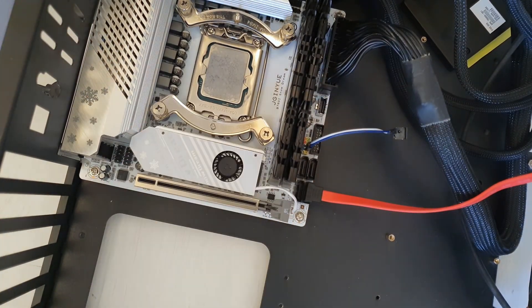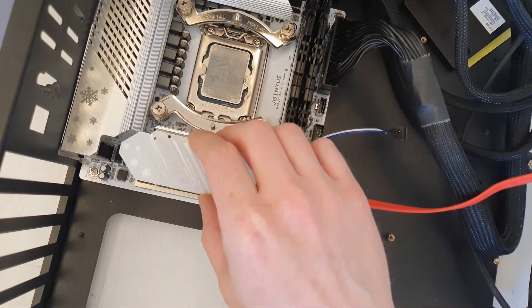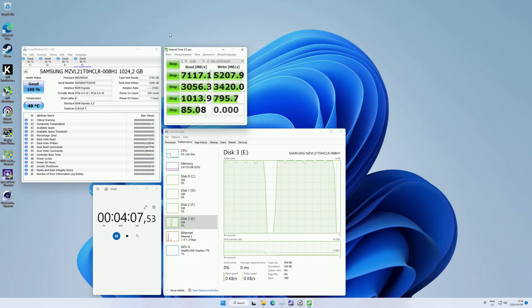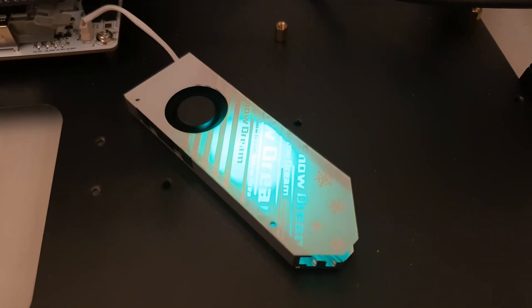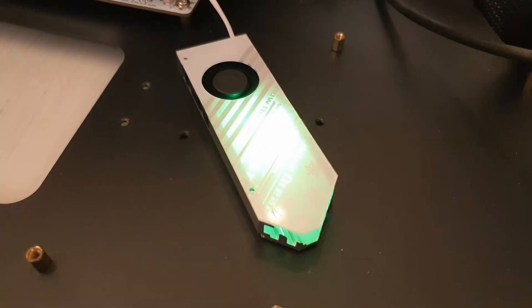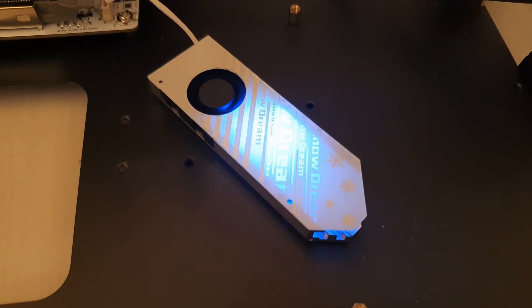The SSD heatsink has thermal pads at the bottom and at the top of the SSD, and additionally a small fan that blows air through the heatsink. I was not able to determine if the fan changes speed when the SSD heats up or cools down — I ran Crystal Disk Mark benchmarks to heat up the SSD but could not register any speed difference. I suspect the fan has a static speed, but the good news is it is not noisy at all. The SSD heatsink also has some sort of RGB light, but unfortunately there is no control over it — it is fully automatic, it is not possible to disable it or adjust it.